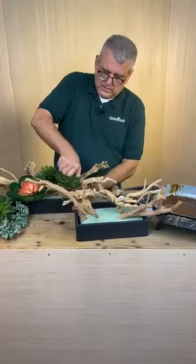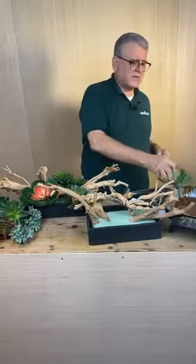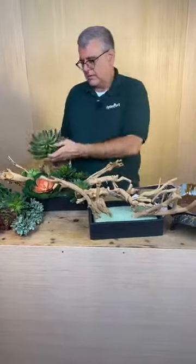Someone asked what I'm dipping these in - it's the glue pan. Someone also asked what kind of wood - I believe it's a variety of sandblasted manzanita. I believe that's correct.